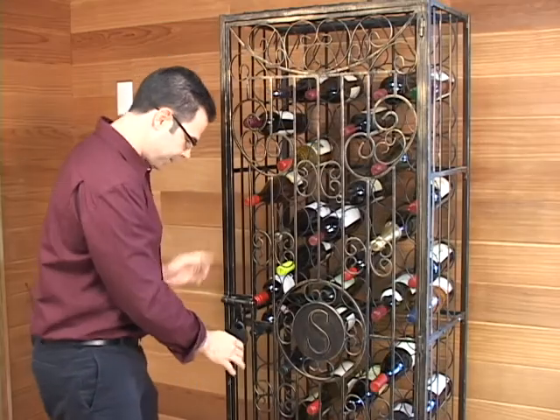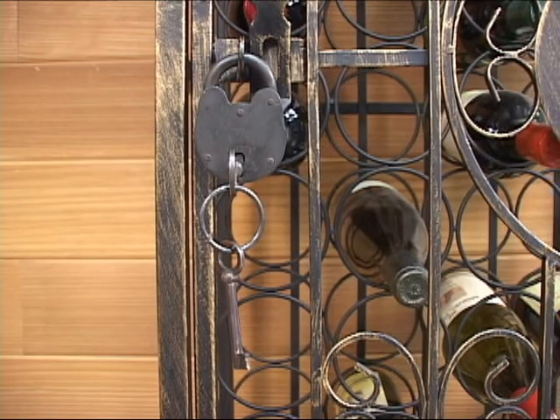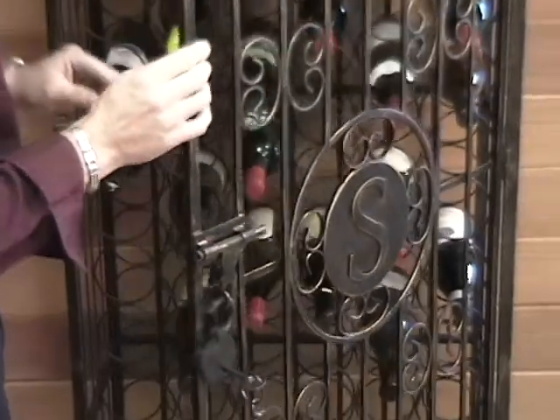So let's take a look inside. You'll see that it does come with a padlock, which matches the jail — nice to keep all your collection safe from the kiddies in the house.